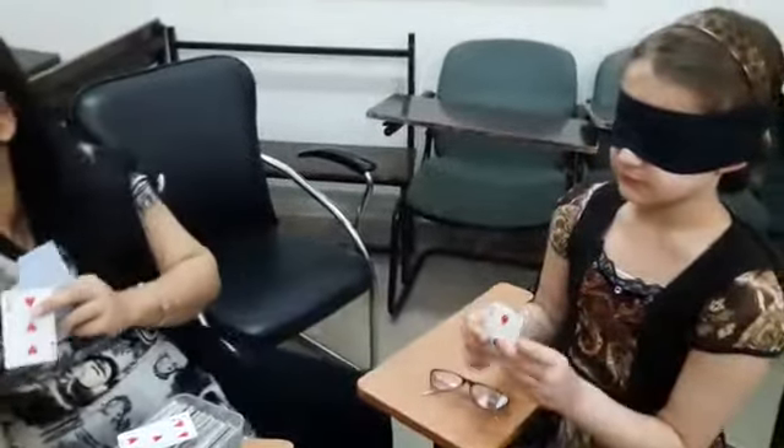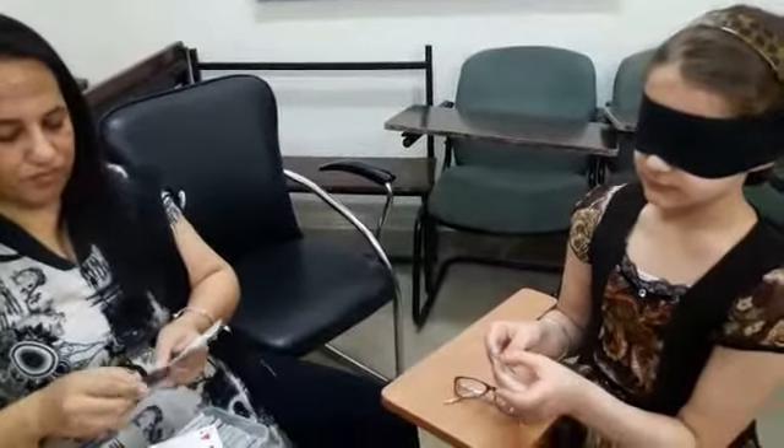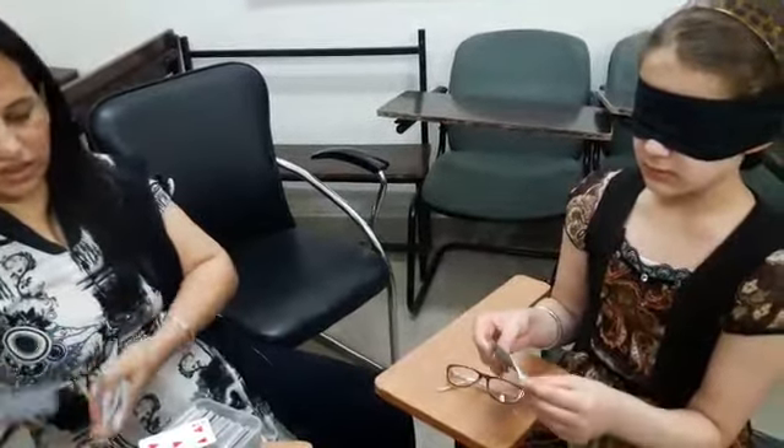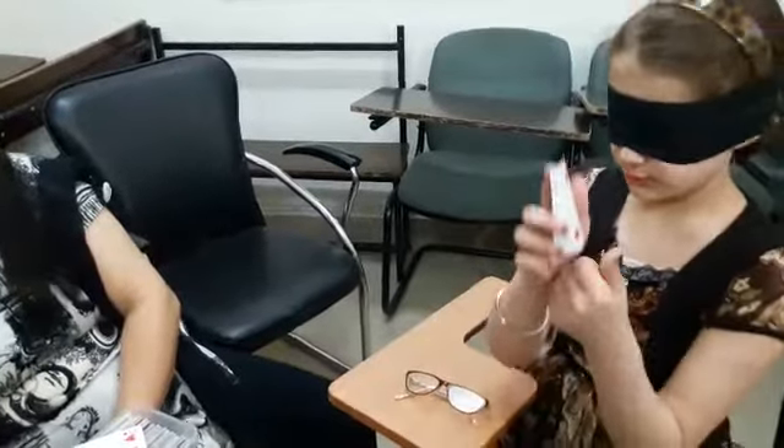Kashish, take this card. Hot. Red. Show the card. Red. And two. Two. Speak again. Hot. Red. Two. Very good.